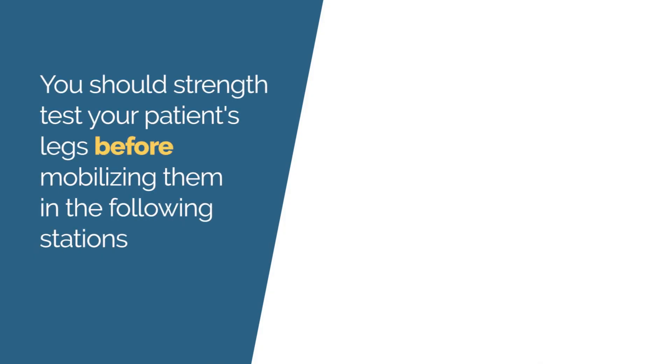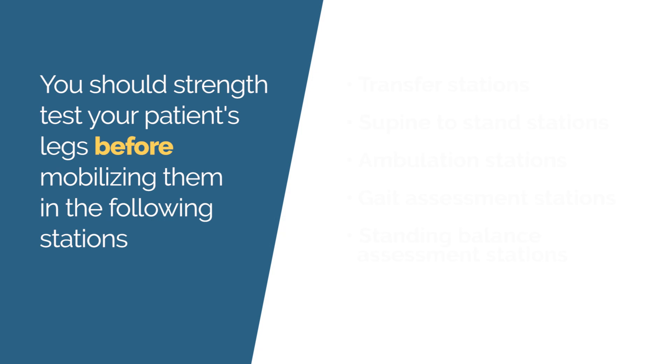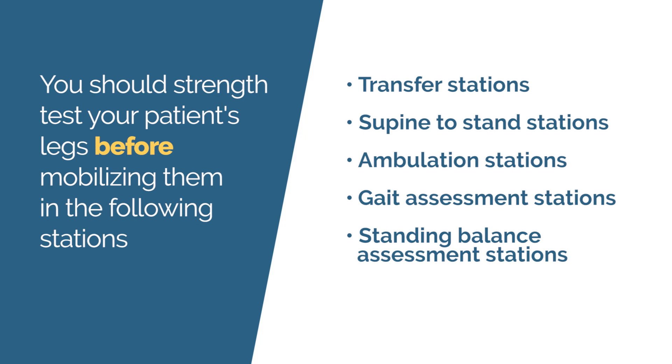It's critical that students check their patient's leg strength prior to mobilizing them on the exam. You should strength test your patient's legs before mobilizing them in the following stations: a transfer station, a supine to stand station, an ambulation station, a gait assessment station, or a standing balance assessment station.